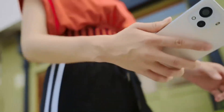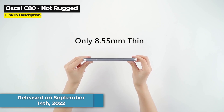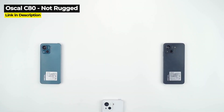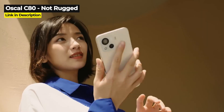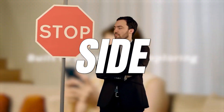Now let's take a quick look at the first non-rugged phone, the Oscal C80. The Oscal C80 was released in September 2022 and it has an amazingly sleek design. While it is not a rugged phone and is not built to survive extreme outdoor conditions, there is plenty to admire about this phone. The C80 has a non-removable 5,180 mAh battery and it runs on a Unisoc T606 chipset. This phone has a decent 8GB of RAM and 128GB of storage, and it's got a dual camera on the back with a 50-megapixel main.